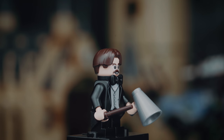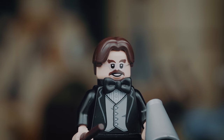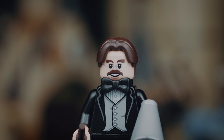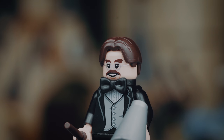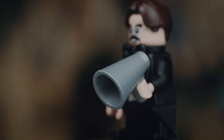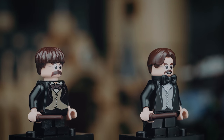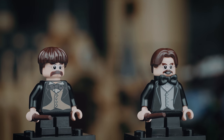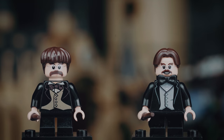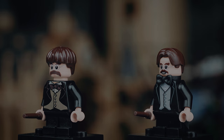The next figure is Professor Filius Flitwick, and this new minifigure is a really good one. I love the new hair piece they gave him, along with the bow tie and the tail coat — overall really well done. We need to address the accessories: Flitwick has this new megaphone which looks really good and will surely be useful for a lot of other builds. Flitwick did have a minifigure in 2010 that already looked really good, but this update is a warm welcome and I'm pretty happy with it.